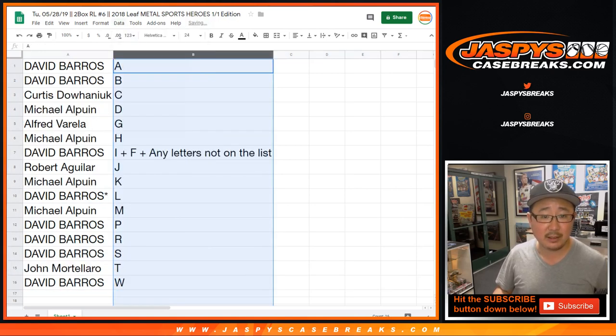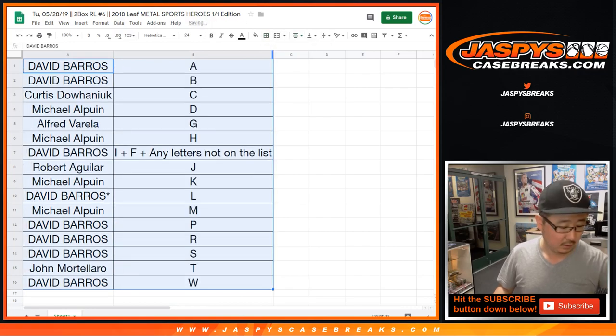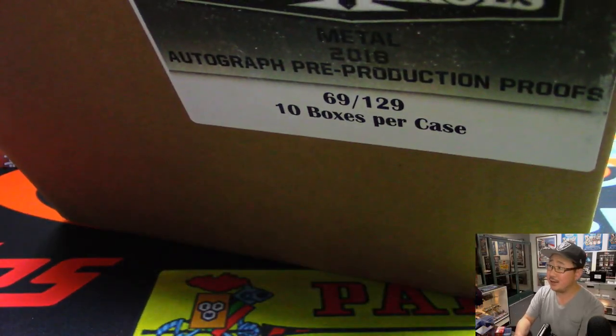Let's order these alphabetically. And there it is. Fresh case right here. Case 69 — nice — out of 129.